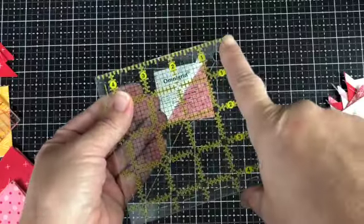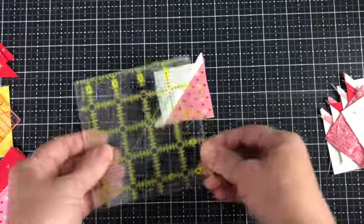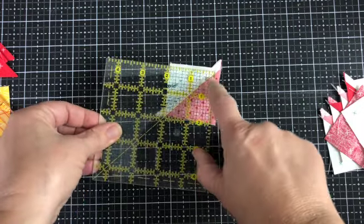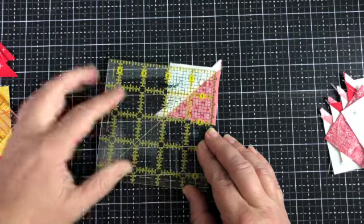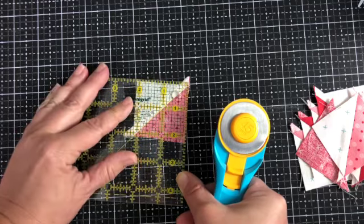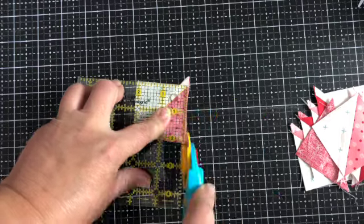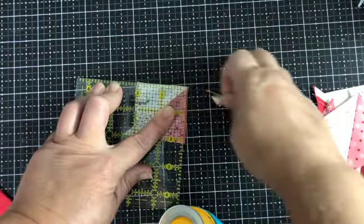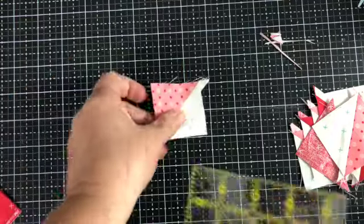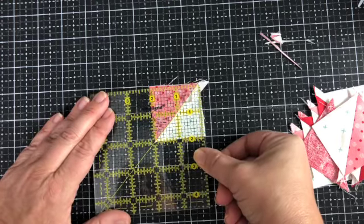I'm back with another ruler that has a 45-degree line running corner to corner — it doesn't have to run corner to corner, but it's nice if it ends in the corner. I've moved a little bit closer so you can see what I'm doing. I place this 45-degree angle line on the seam line, with these two sides being greater than or equal to two inches. I'm gonna go ahead and trim these edges with the rotary blade. There's not a lot to trim off — it just helps the final units be nice and square and go together easily.